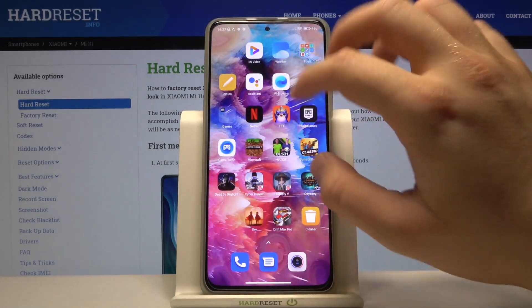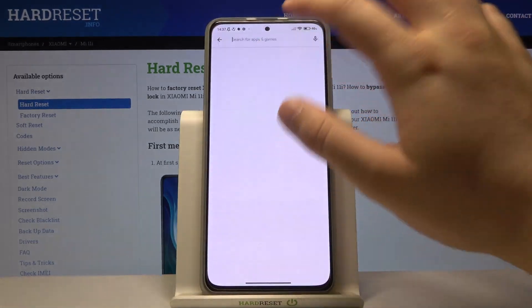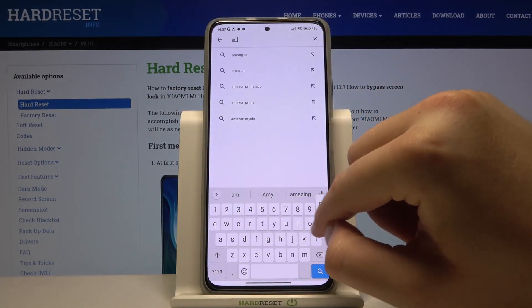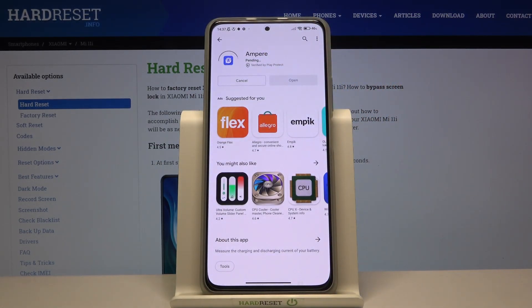First, we have to download an external application from the Play Store. The name of the application is Ampere, so let's get it.